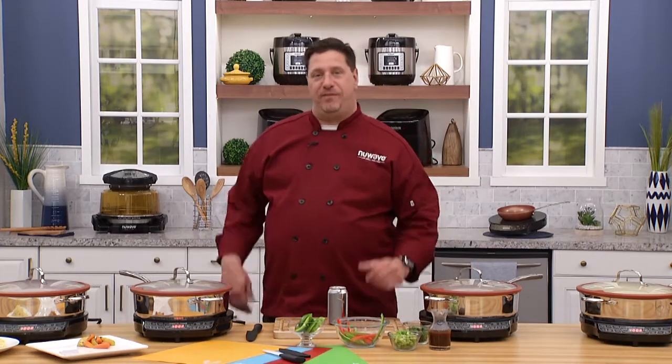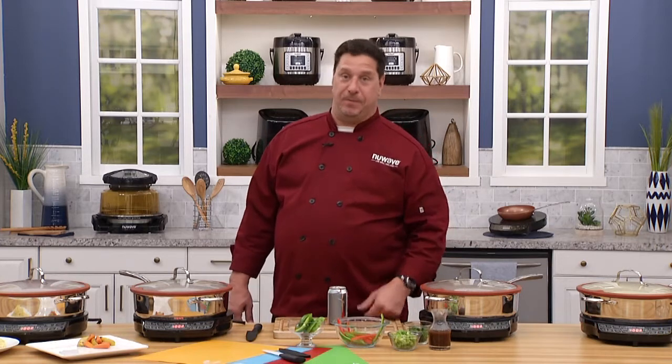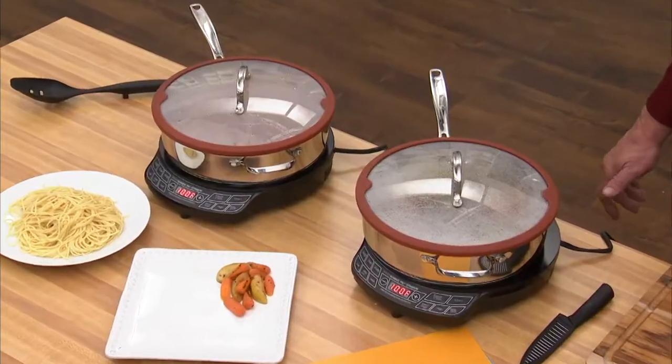Welcome back everybody. Chef David from New Wave here in the New Wave kitchen and we have another fantastic Chef's Weekly Special. This week, actually one of my all-time favorites, our five-quart everyday pan.